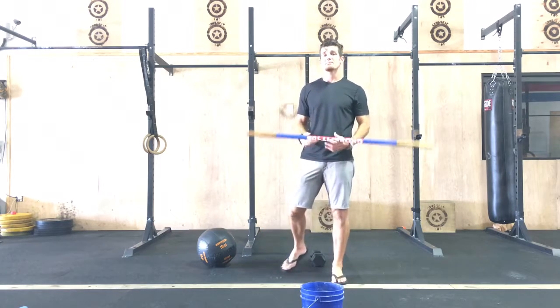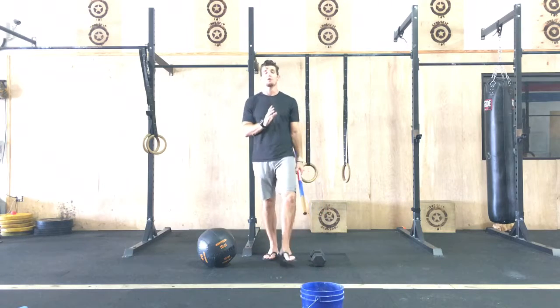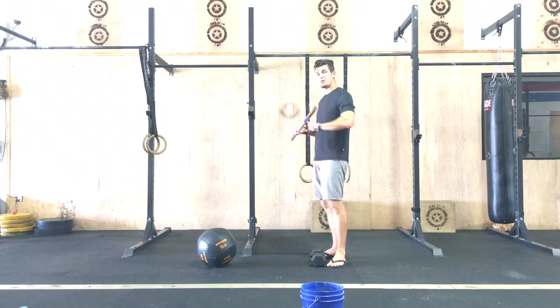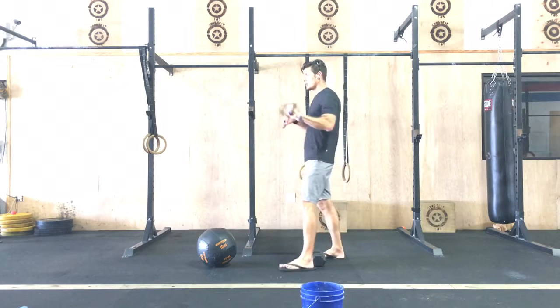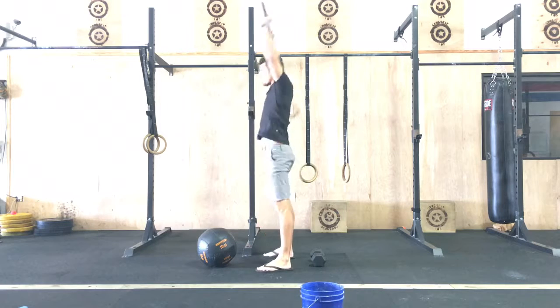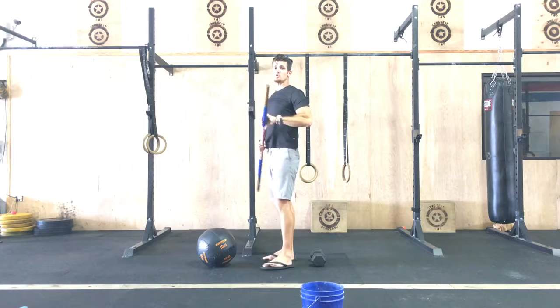Our skill work today is gonna be thrusters. You don't want to kill yourself on these thrusters because there's a lot of them coming up inside of the workout. Remember, a thruster is using a barbell, a pair of dumbbells, or a pair of kettlebells, or a single dumbbell or single kettlebell — it is a combination of a squat and a press. Squat, press — those will be your thrusters.